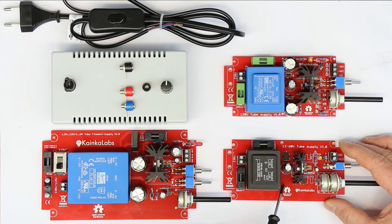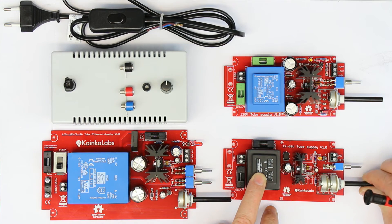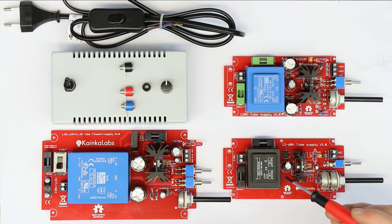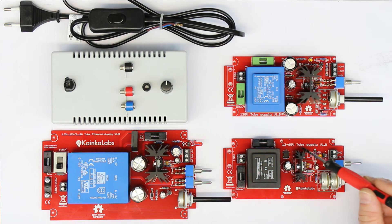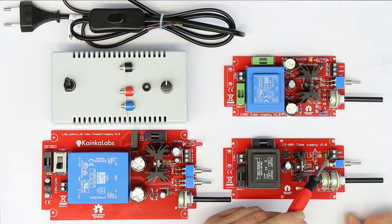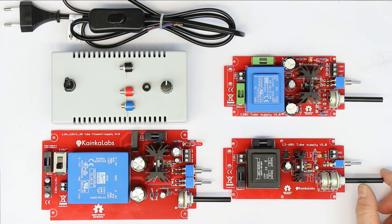The first one is for those of you who only want to experiment with safe voltages. This is variable from 12 to 60 volts, here with the potentiometer. You have the on switch. This one has no slow turn-on because it's not necessary for the anode voltage. It has a small LED. It just delivers safe voltages variable from 12 to 60 volts. Continuous output current is 50 milliamps, linearly regulated. In normal tube applications you don't need more than 50 milliamps for the anode current — that would only be in very large power amplifiers of 50 watts or more. So for experimenting, 50 milliamps is absolutely sufficient.